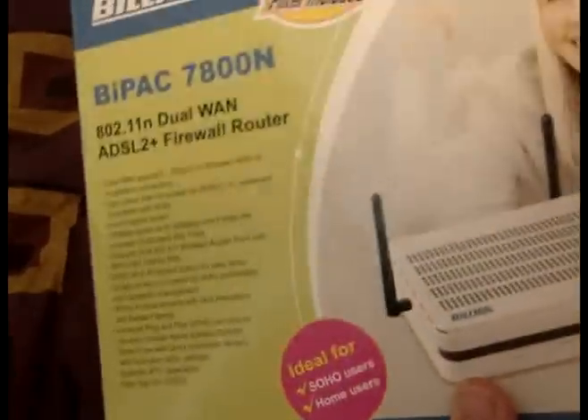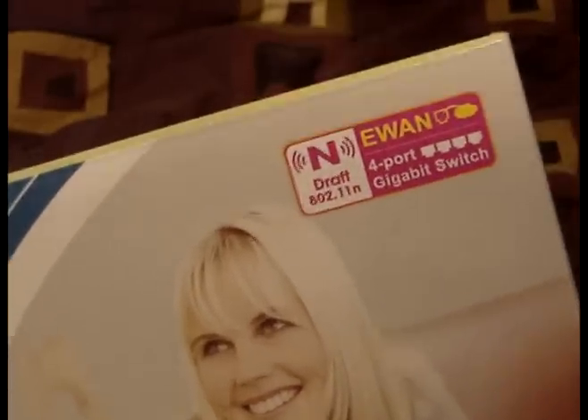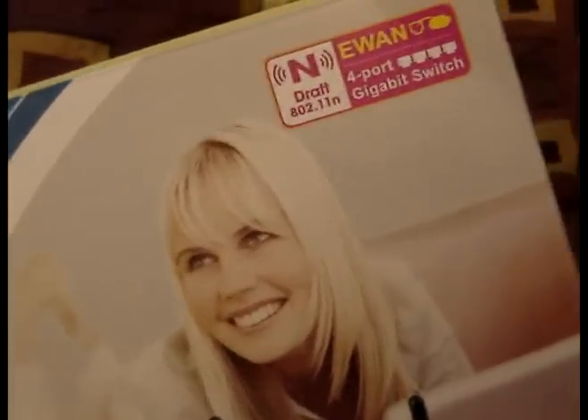It's the N draft speed. It's got four port gigabit switches and it's got EWAN, which is Ethernet wireless networking. I'm not really sure how that works — I won't be using it, but it does have it.